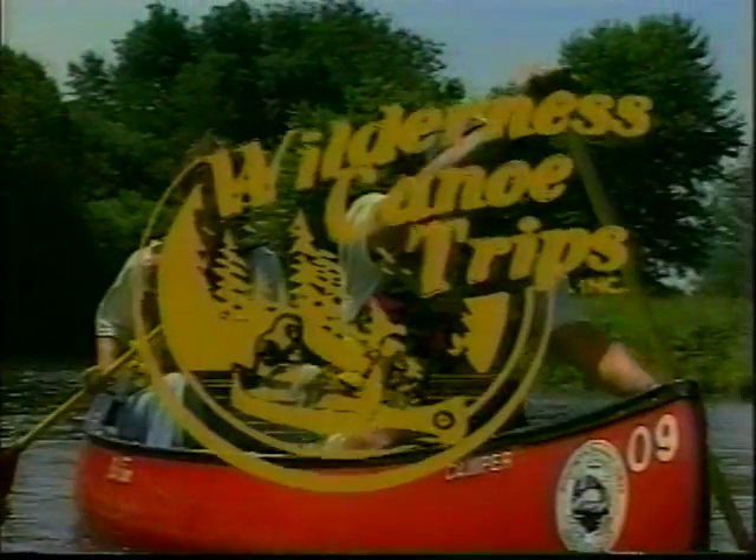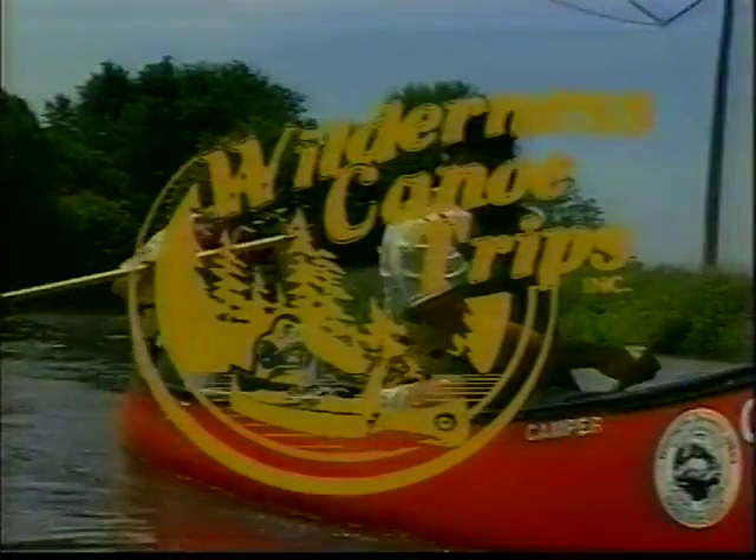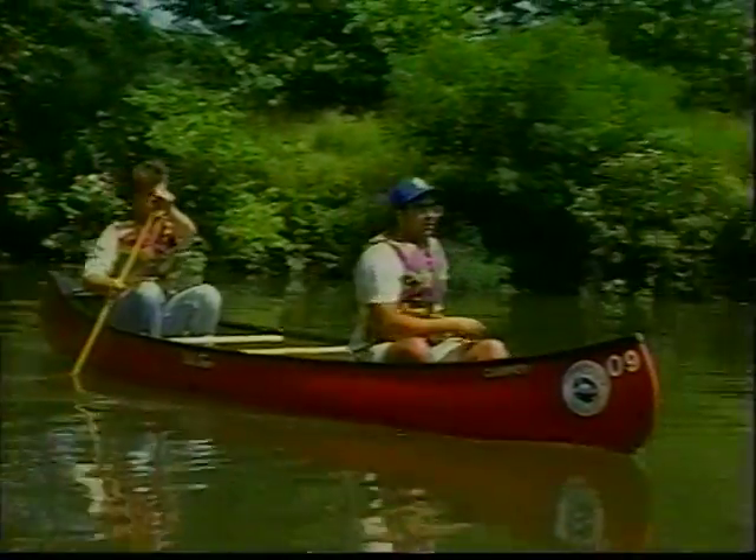Thank you for choosing the Water Fund people for your canoe trip today. We are going into historic Chester and Delaware Counties, Pennsylvania. Please settle back and enjoy this scenery.